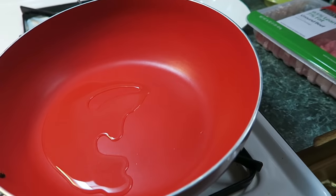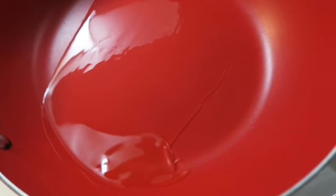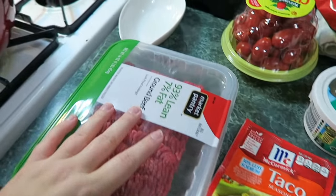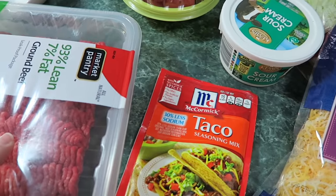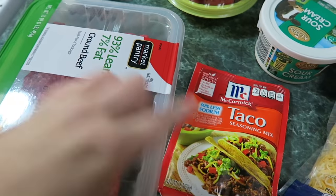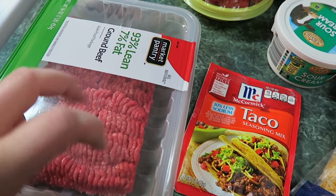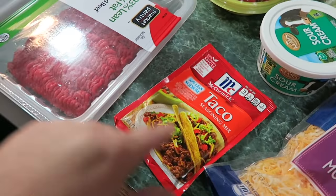Welcome to vlogmas day four. I am currently making tacos. I know I've talked about making tacos for a while — it's gonna happen now. I just turn this on, put a little bit of oil in there so things don't stick. I'm pretty sure this is a nonstick pan, but I don't really know. Anyway, I figured I'd show you my ingredients. I'm going to make up this ground beef and put some taco seasoning in there. I'll put the full pack in, but sometimes when I'm making it for other people — especially family who don't like flavor — I'll just put like a half a pack in.